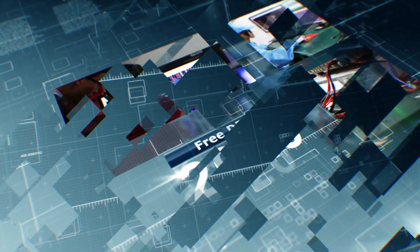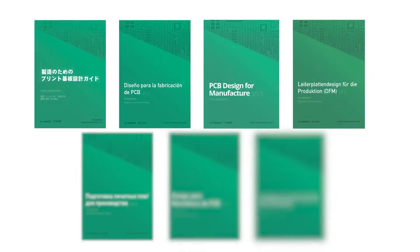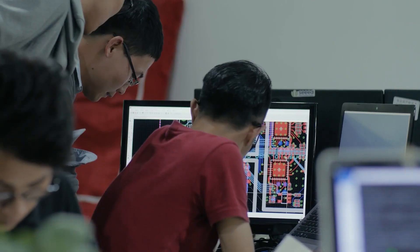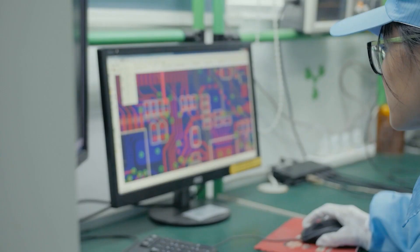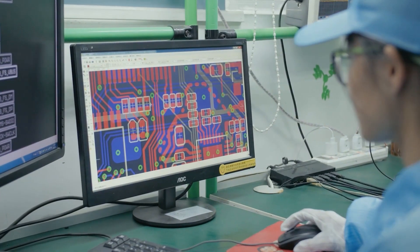So far, the DFM manual is available in 7 different languages and can be downloaded for free. Through design for assembly review, more than 80% of design-related errors can be identified early in the production cycle, minimizing disruption, delays, and reproduction costs.